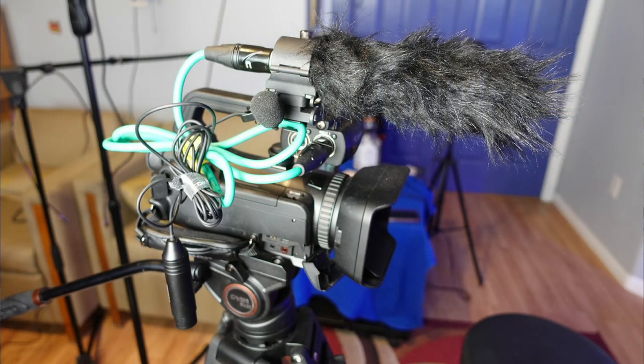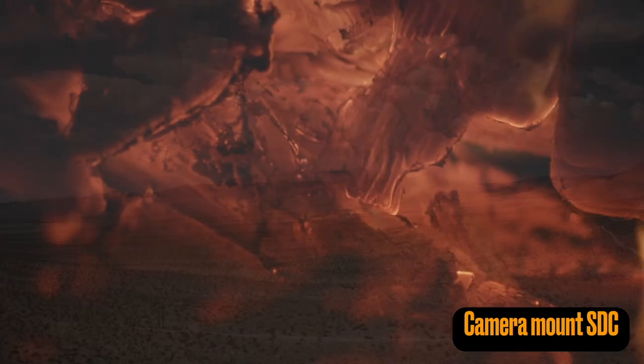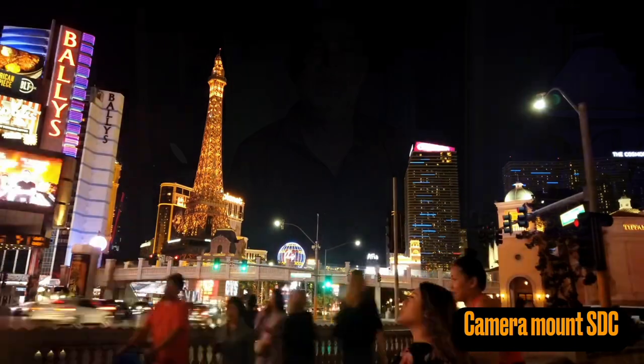This is maybe the simplest, easiest, cleanest way — a small diaphragm condenser microphone such as my MXL 991, mounted right on top of the camera. And you're hearing it in both channels in an untreated room with the air conditioner kicking in. It's 112 degrees outside right now in Las Vegas. I changed the lighting around a little bit too. So here's a sample of that.